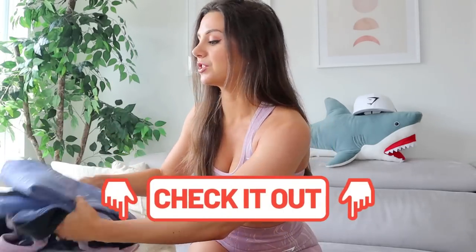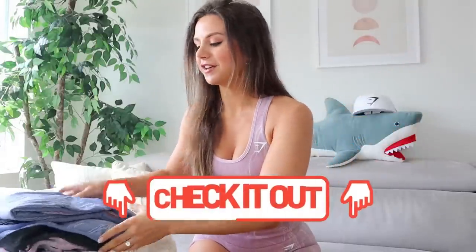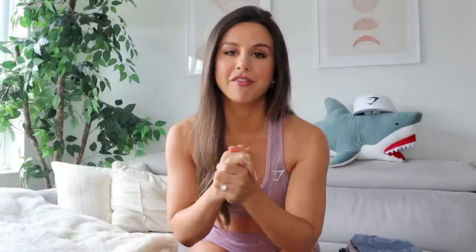Stay posted in my stories — that's where I'll be announcing the dates of the launches and all that fun stuff. A huge thank you if you shop through any of my links; it helps this channel out more than you know. If you ever do shop through my link, please message me on Instagram so I can give you a big personal thank you and virtual hug.